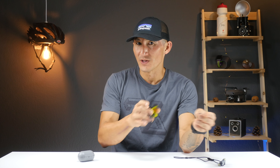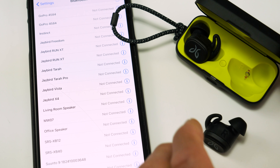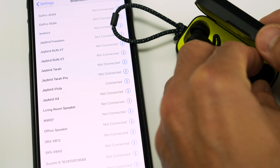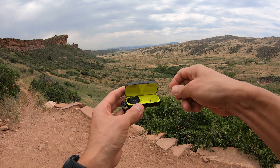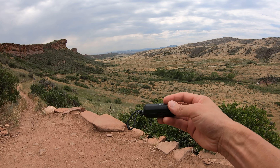With the Vistas, you can use either earbud completely independently of the other. With the Run XTs, you could only use the right earbud independently because the left piggybacked off the right to connect. This is useful for cyclists who wear one earbud to hear traffic — and it works regardless of which side of the road you drive on. When using just one earbud, it combines the stereo signal into a single channel so you get both left and right audio. You can also extend battery life past 16 hours by alternating earbuds, potentially getting up to 32 hours total.